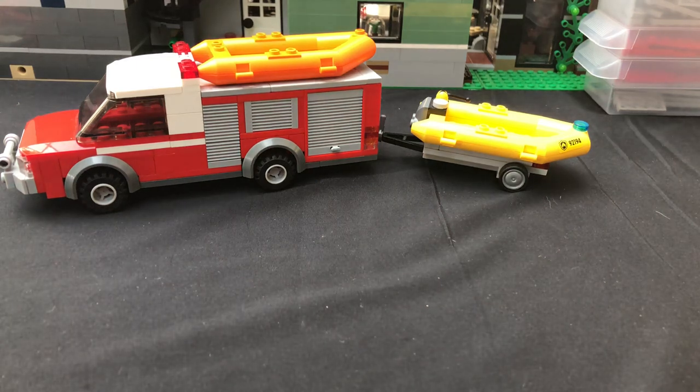Hey guys, welcome back. It's Hunter and I'm going to be showing you guys my new water rescue truck for the fire department. This took me about a day to build, but it was really fun.